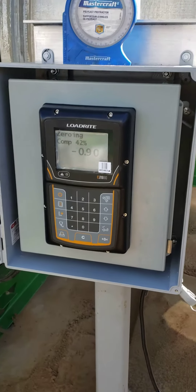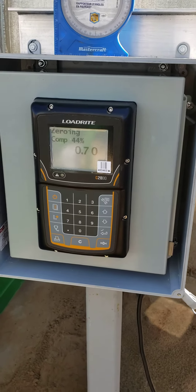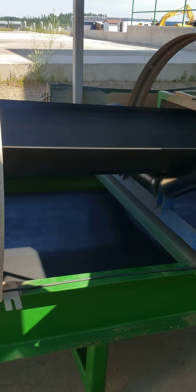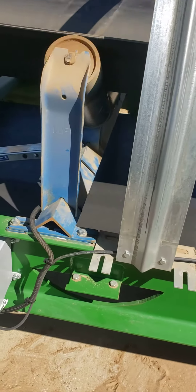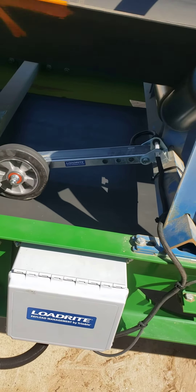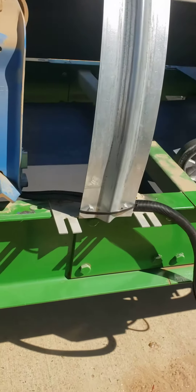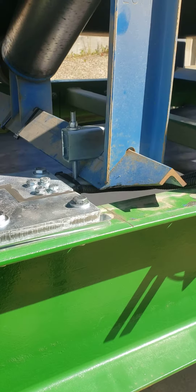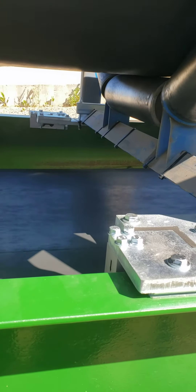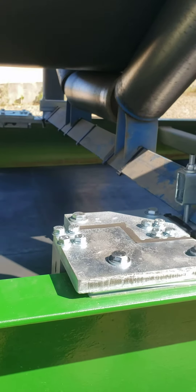Hey, good morning people, whoever's watching — thank you for watching. We're doing our calibration on our belt scale, doing a live zero right now. There's our speed wheel just spinning. Load cell assembly, doing what it does best.